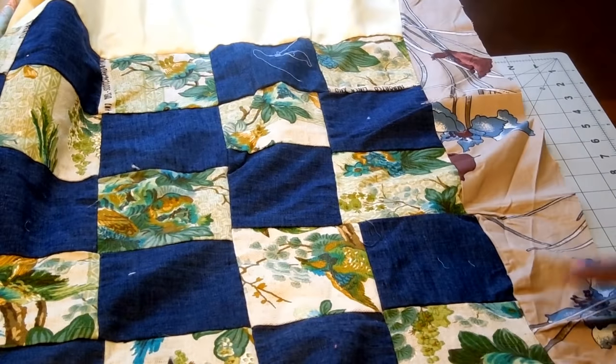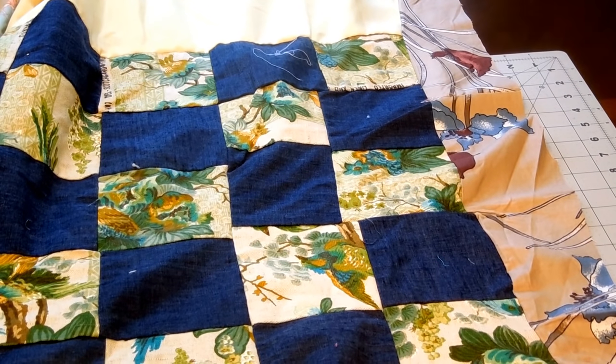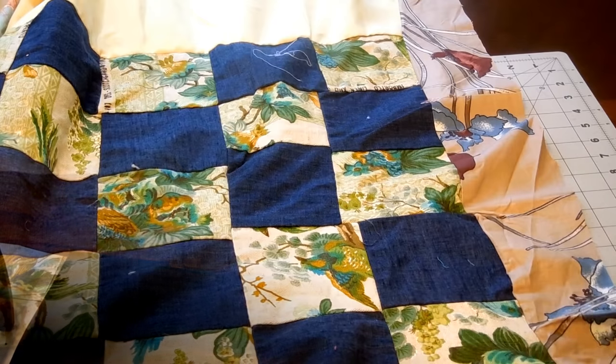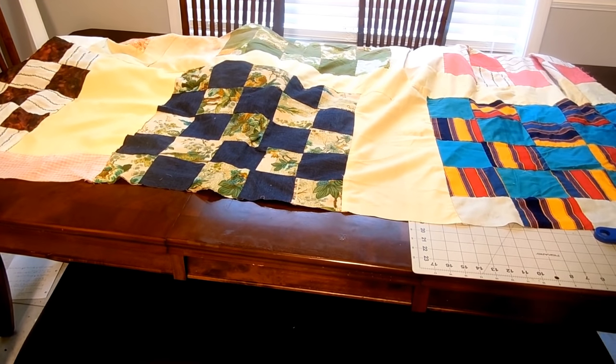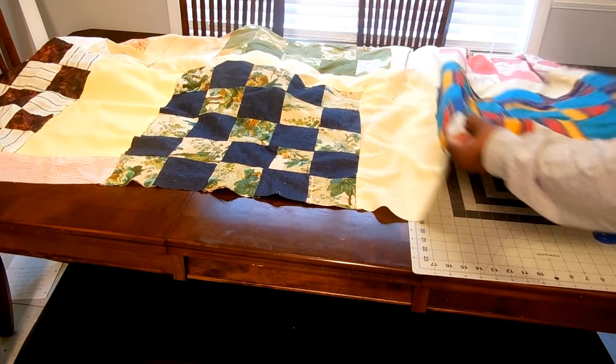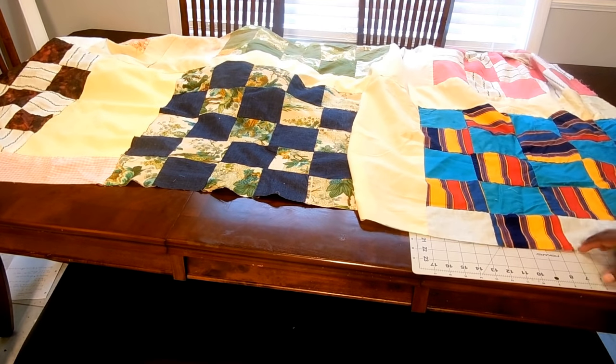I'm just going to keep going up the side like this. I'll show you what it looks like when I'm done. I finished trying to even it out, and it looks like I might have made it worse. But I'm just going to keep going.